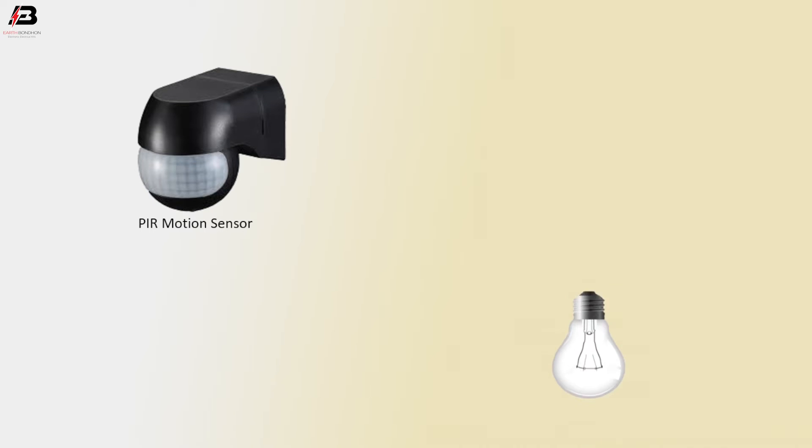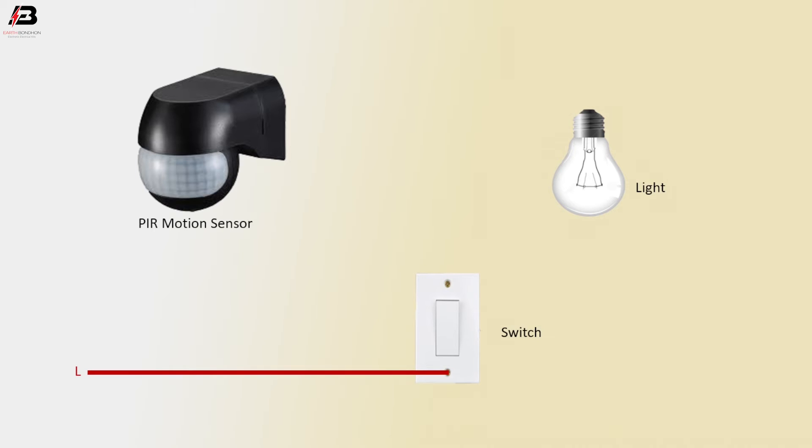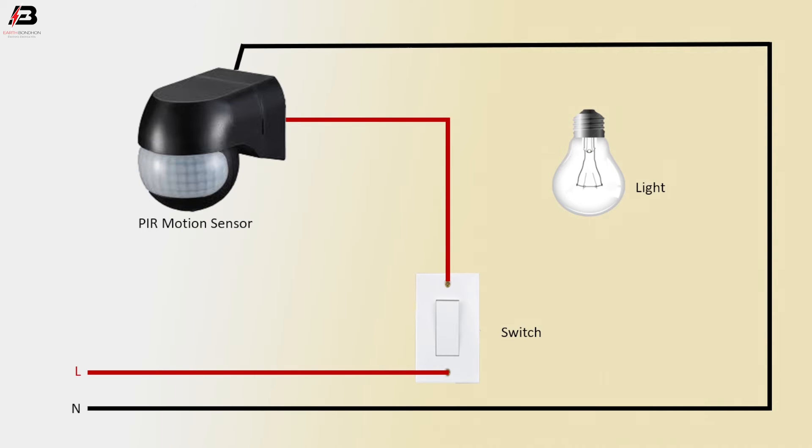PIR motion sensor, light, switch. Phase connection to switch, phase connection outgoing from switch to motion sensor, neutral connection to motion sensor and light. Phase connection outgoing from motion sensor and connect to light.